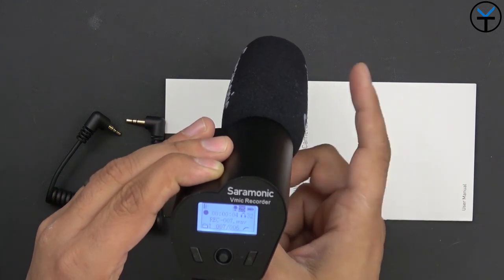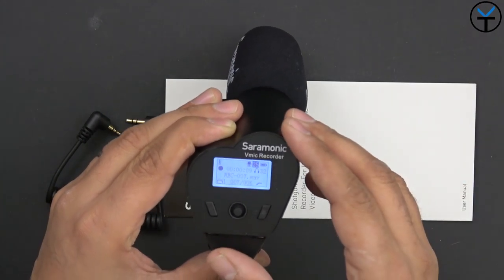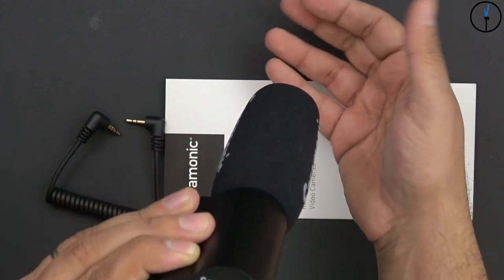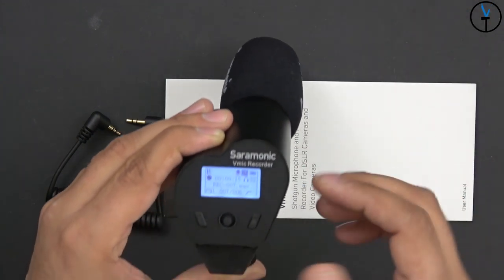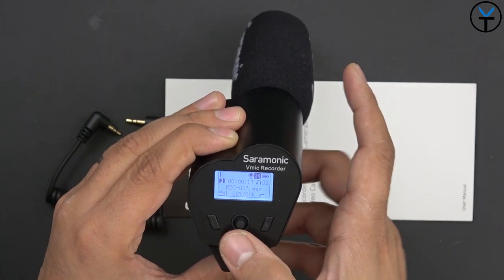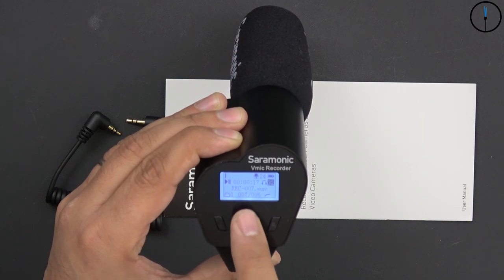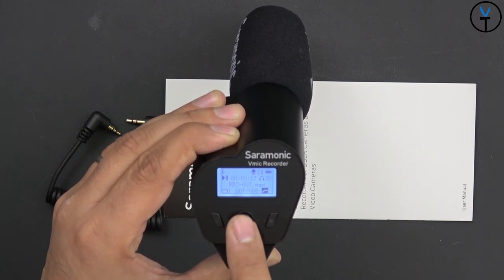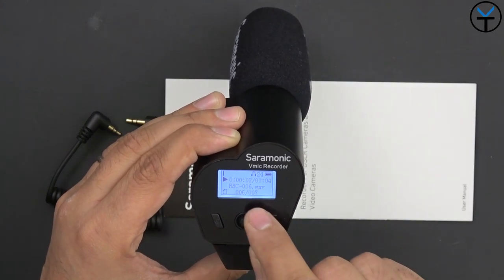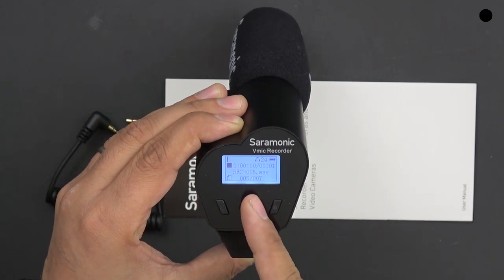You can initiate and stop recording by pressing the button — the little square becomes a circle when it starts recording. There's an audio level indicator on the back so the camera operator can monitor levels. Pressing again pauses recording. In play mode you can scroll through files; for example, file six of seven, scroll to file seven of seven, and listen back to all your recordings.